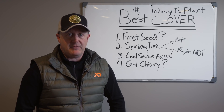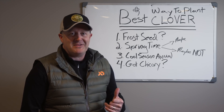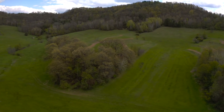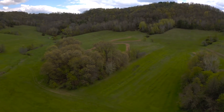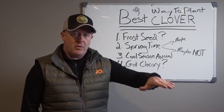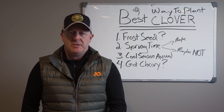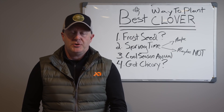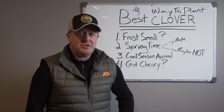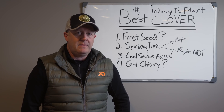One more thing: do you have chicory? If you're planting in spring, or you have extended periods of drought even on a fall planting, chicory acts as a nurse crop and shades out your clover. I've seen a drastic difference between one half of a field with no chicory and just clover, and the other half with that combination. The combination side will be shaded — you'll have a lusher, darker green volume of clover versus the lighter green sun-exposed side. It only takes about a pound of chicory, and regardless of whether deer like it, it's a great nurse crop.